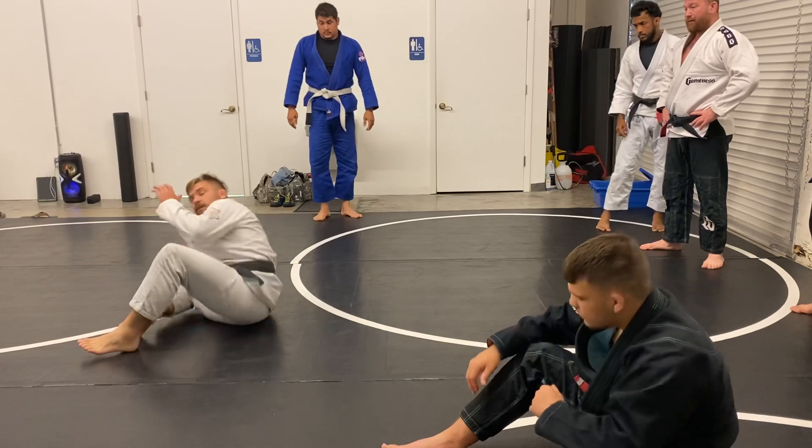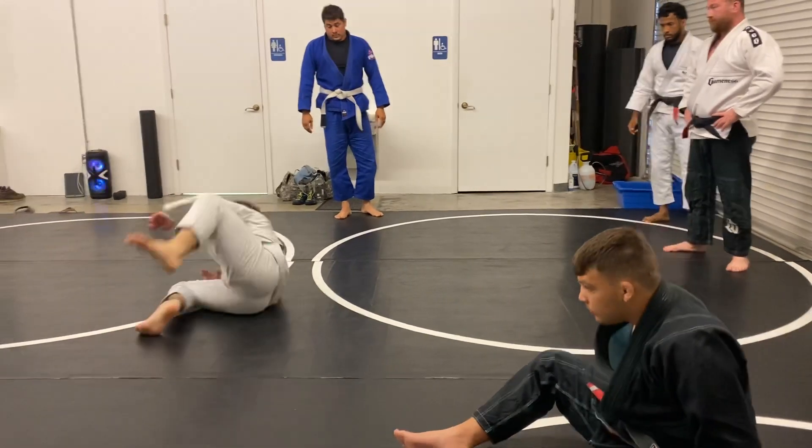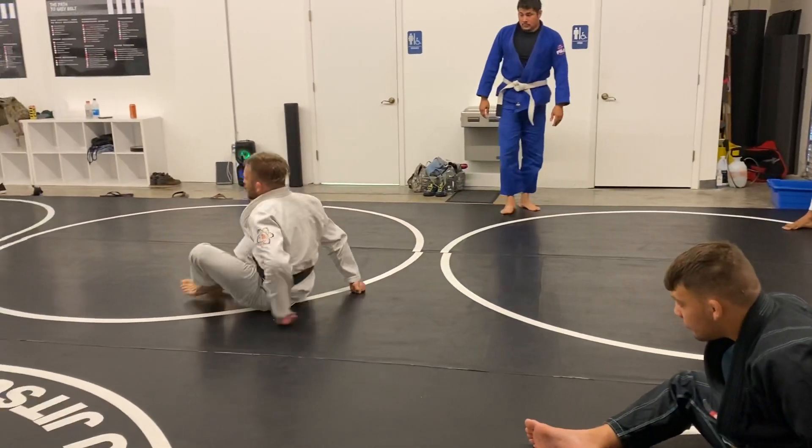Make sense? I'm moving down the mat. Guys, I'm chasing my partner and I go get the sweep.